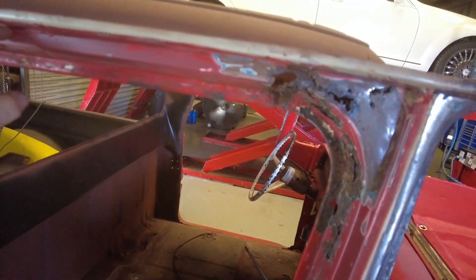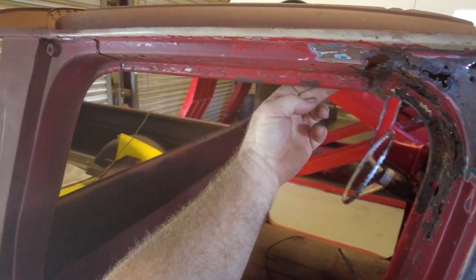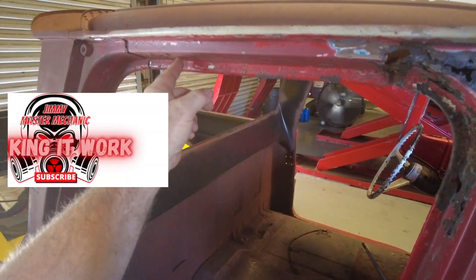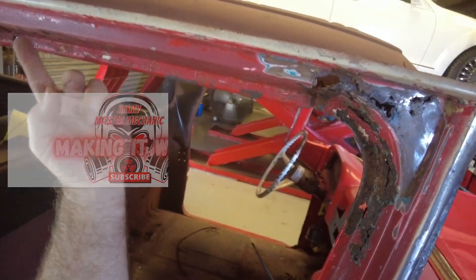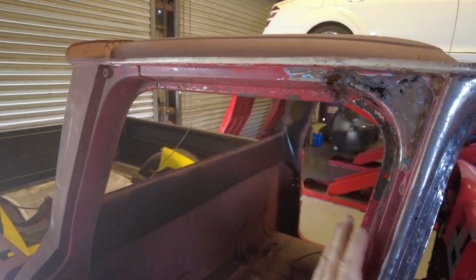I'm going to try to cut it at the 90 and salvage this and go from here over. It's not spot welded to the new headliner yet so it should work fine. I cut this 90, form a new piece - it's got a slight radius to it. It's literally a degree or two over the whole span so it's not much.